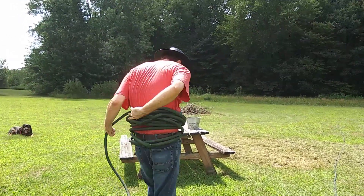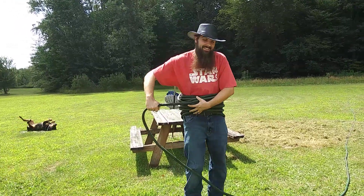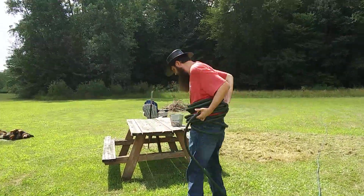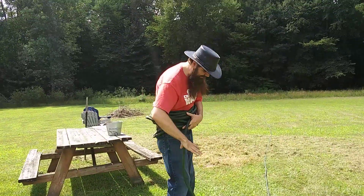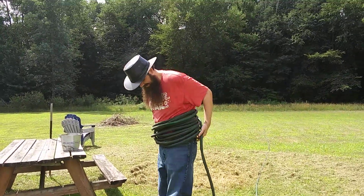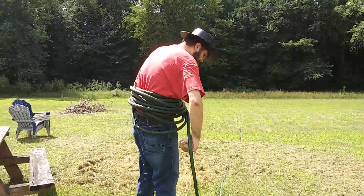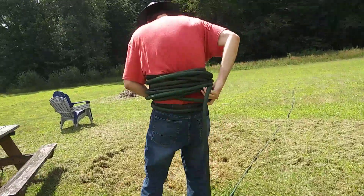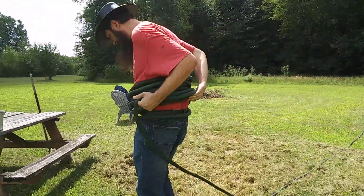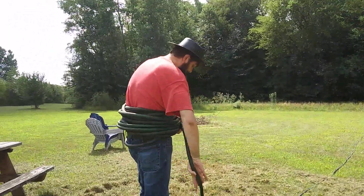We'll just wrap it right on up here. We still got a ways to go. I don't know if you want to watch me the whole time — maybe we can jump clip right to the next part. I don't know how to do all that fancy stuff. I got me a technician here and he's pretty good. I think he'll do all right. I'm getting real dizzy here.